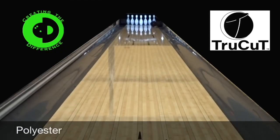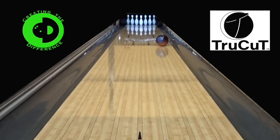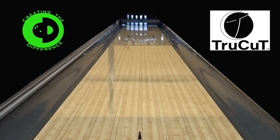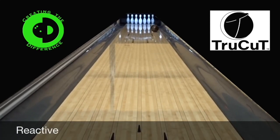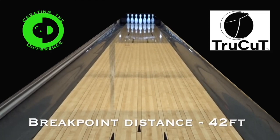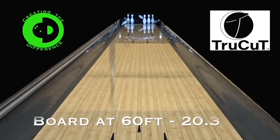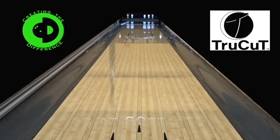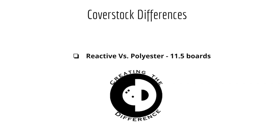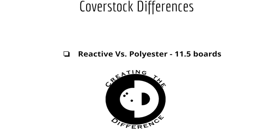First up we have cover stock. In this video we're comparing a polyester versus a reactive bowling ball. These bowling balls have the same core, the same layout, and the same finish. These shots are also thrown by a robot and are thrown in the same environment. By taking a look at these two shots you can definitely see a pretty considerable performance difference. The data shown on screen was gathered by SPECTO. The reactive bowling ball out-hooked the polyester bowling ball by eleven and a half boards.